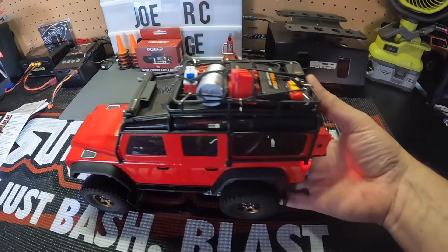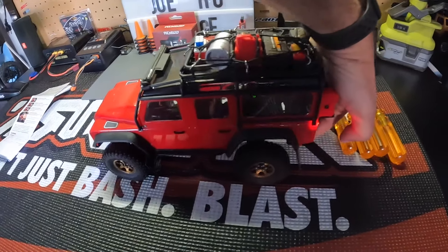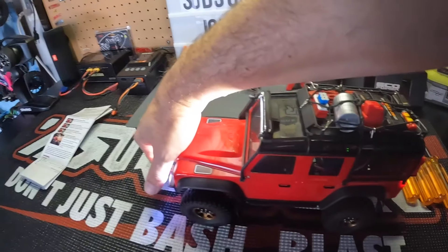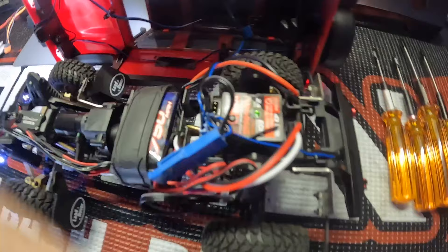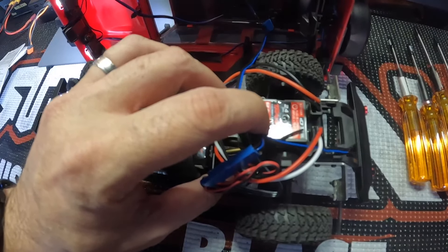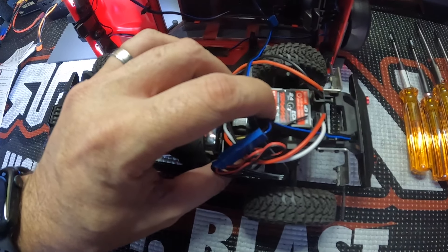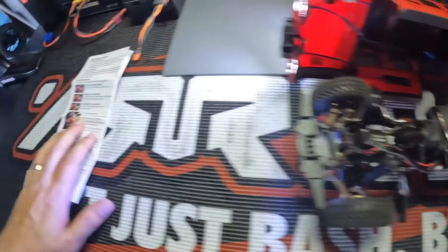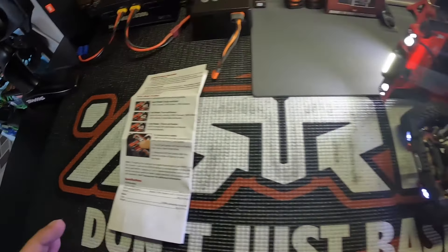Put it into crawl mode - we'll test it here in the garage now that I changed it back to the stock gear set. Basically all you do is turn it on, hit the easy set button, hold it - one, two: trail mode; one, two, three: let it go - now it's in crawl mode. That's going to give us 100% forward heel hold, brake at neutral, and immediate reverse.